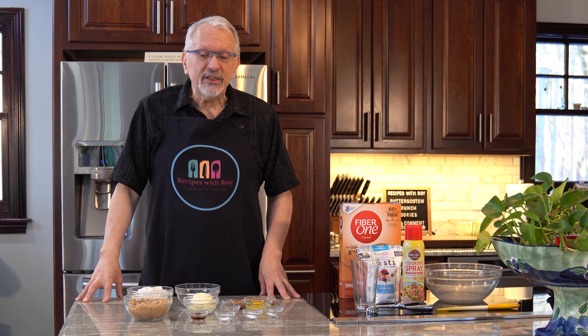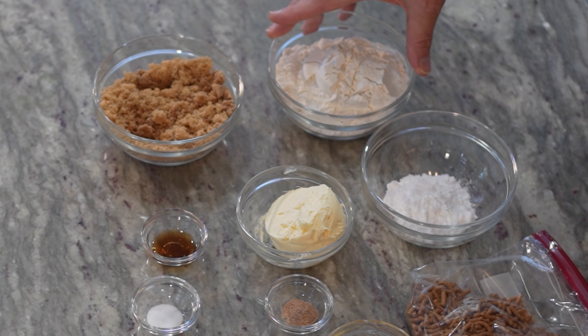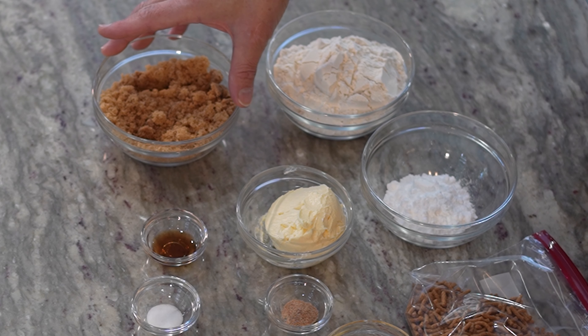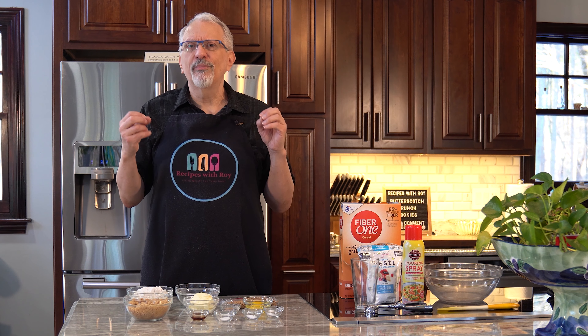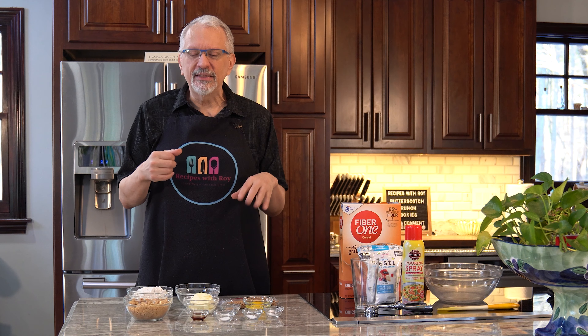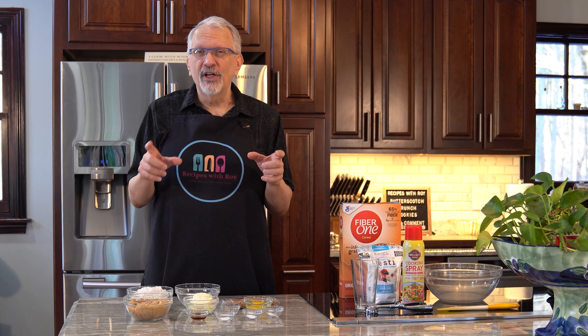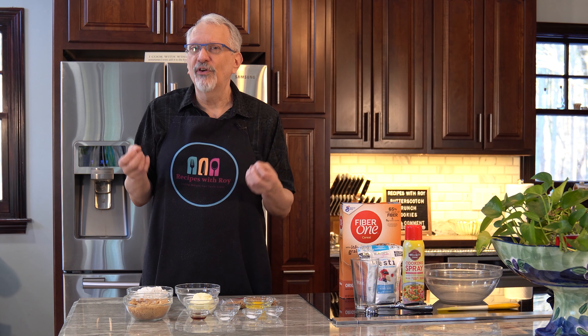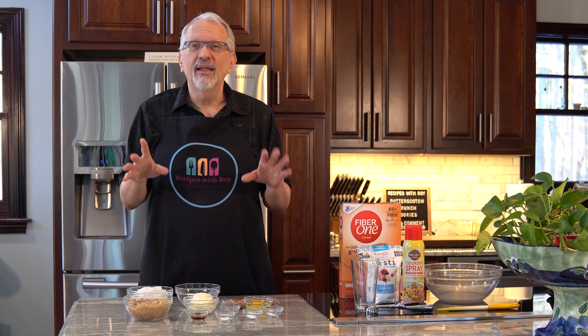Let's go over the ingredients. I have one and a half cups of all-purpose flour and one cup of brown sugar replacement. I'm using the Bestie brown sugar, which gives my partner Paul the least amount of aftertaste — that cooling aftertaste. It's really a very good sweetener. I personally preferred the So Nourished because it made the cookies a little firmer, which is what I had wanted. The Bestie tends to make them a little softer, but either way they're still delicious.